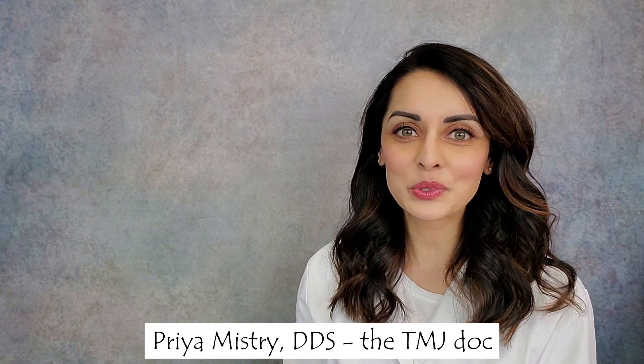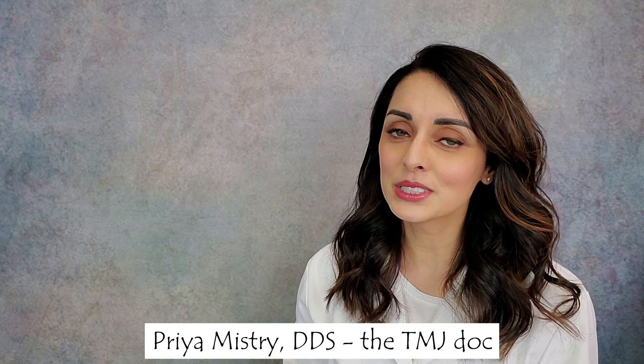Hi everyone and welcome back to my YouTube channel. My name is Priya Mistry and I'm a general dentist whose practice is focused solely on taking care of those with TMJ disorders. Today's video is about the jaw locking closed, or as we typically call it in our office, a closed lock — so that's how I'll be referring to it throughout the video.